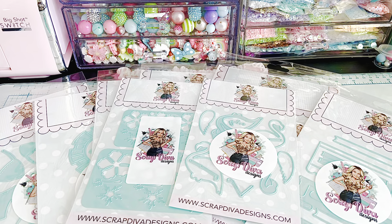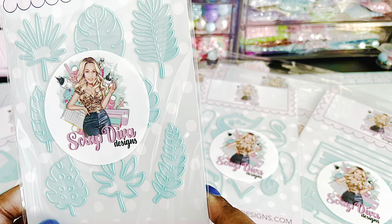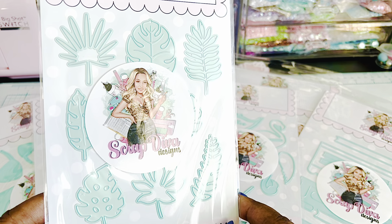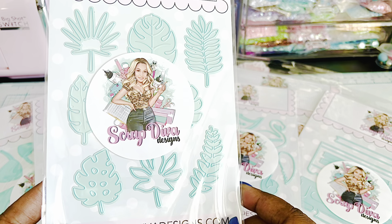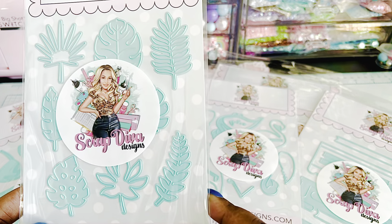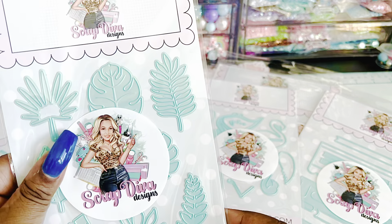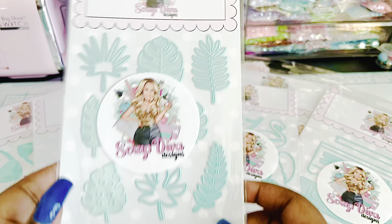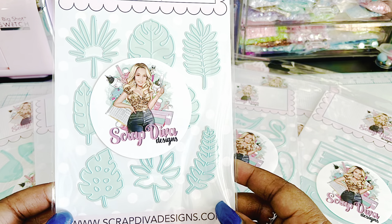I'm so glad she made this. Tropical leaves — I am in love. These are so pretty. I'm going to cut them out in a million different colors. That's cute. It looks like there are eight pieces in here: one and two, and then three on the bottom and three on the top. That's perfect. I can't wait.